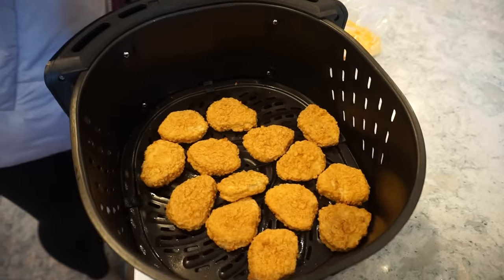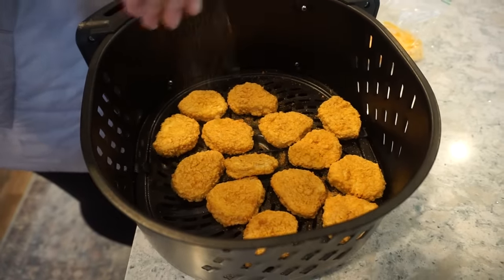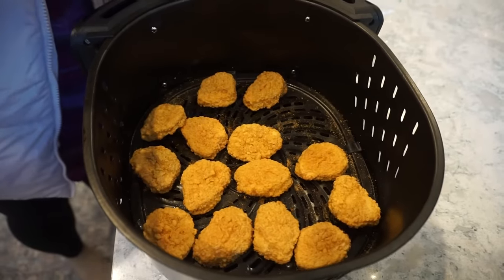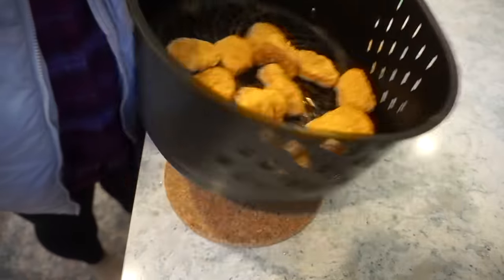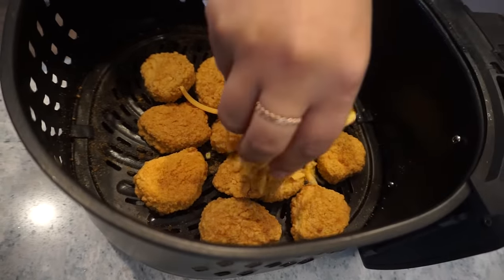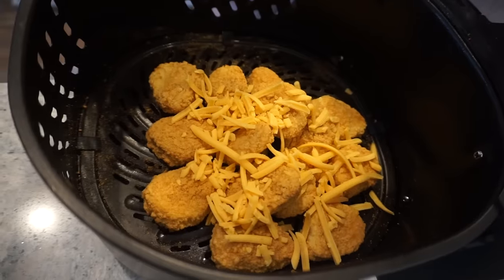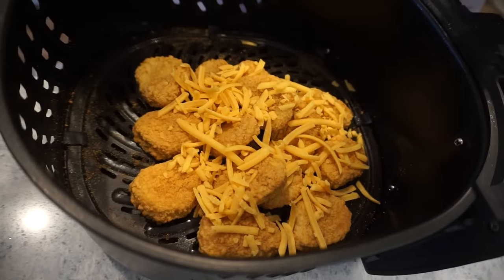To our little nuggies, I'm going to literally sprinkle the Kinder's buffalo all over the place and then shake them around so they get really good and coated. And then pile them up and add just a little sprinkle of cheese to the top - not too much because we're watching our calories. Cheese is good for you though!